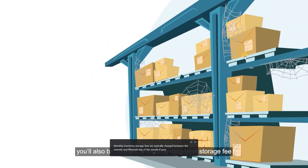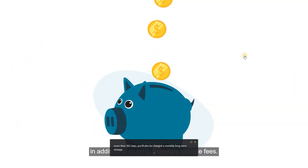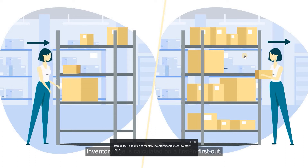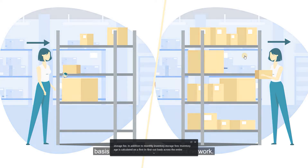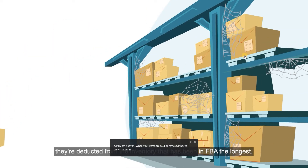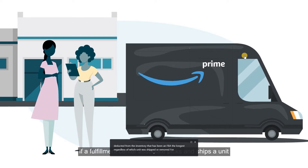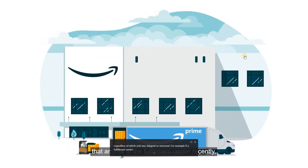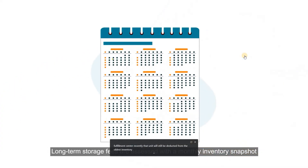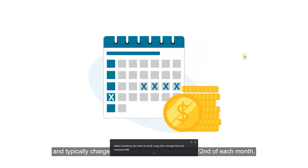If your inventory is stored for more than 365 days, you'll also be charged a monthly long-term storage fee in addition to monthly inventory storage fees. Inventory age is calculated on a first-in, first-out basis across the entire fulfillment network. When your items are sold or removed, they're deducted from the inventory that has been in FBA the longest, regardless of which unit was physically shipped or removed. Long-term storage fees are assessed with a monthly inventory snapshot and typically charged between the 18th and 22nd of each month.